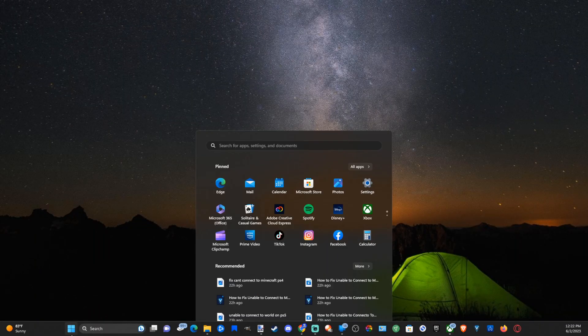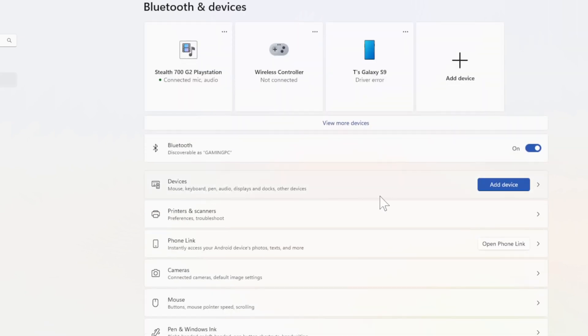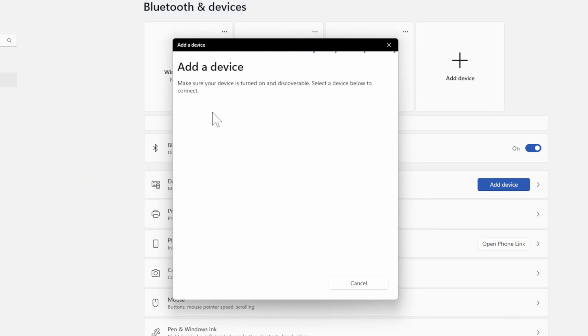On my computer, let's go down to the Windows Start button, then go up to Settings. Now go to Bluetooth and Devices, then go over to where it says Add Device and go to Bluetooth — audio devices, mics, keyboard, phones, etc. — and your device should show up under this list.